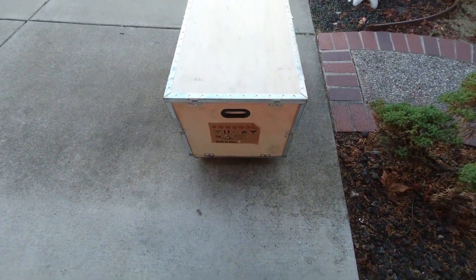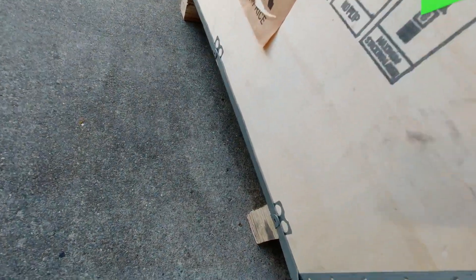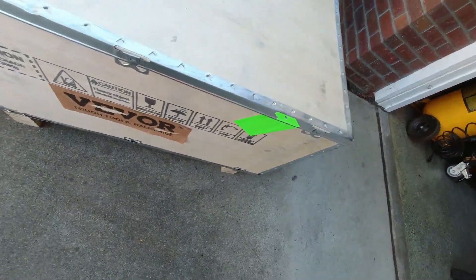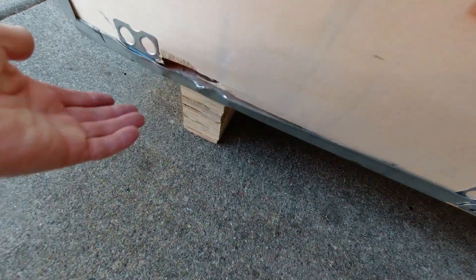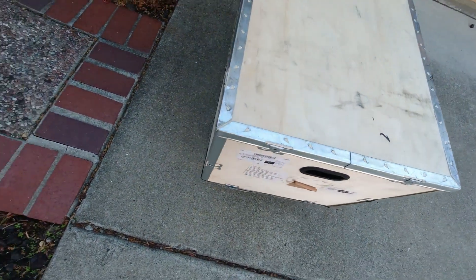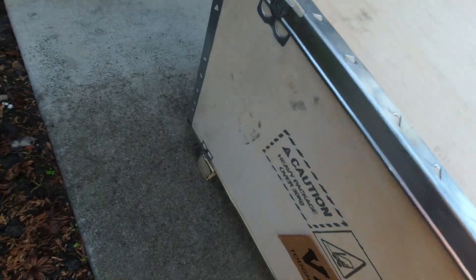Hey YouTube, sorry for the shaky camera but we're off tripod. UPS just stopped by — I was actually making a video when they stopped by. The box was laying on its side and I noticed stuff had come loose, so I'm expecting damage. I took all the labels off but based on how some stuff has been munched — look at that — that's just been sheared off. I think maybe that's where the forklift stabbed it. Another wonderful corner, another munch. Yeah, I'm kind of expecting some damage.